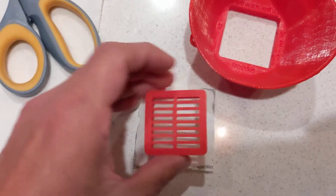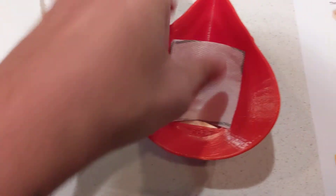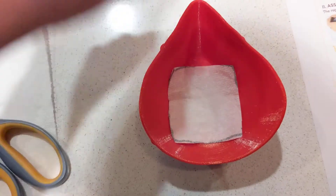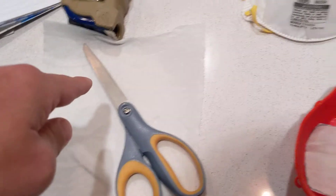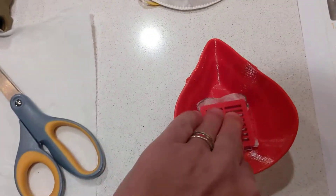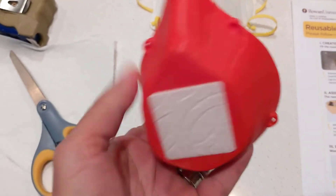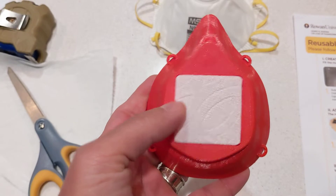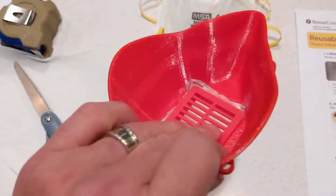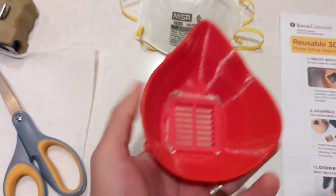I've got my material cut out — you can see it's just a little bit larger than the actual filter itself. Take the material that you would have cut from your N95 mask — don't use a napkin. Take the filter, stick it in the middle, and push until you hear a nice click. The material will be fully seated, you shouldn't have any wiggle there, and it's quite stable — not going to fall out.